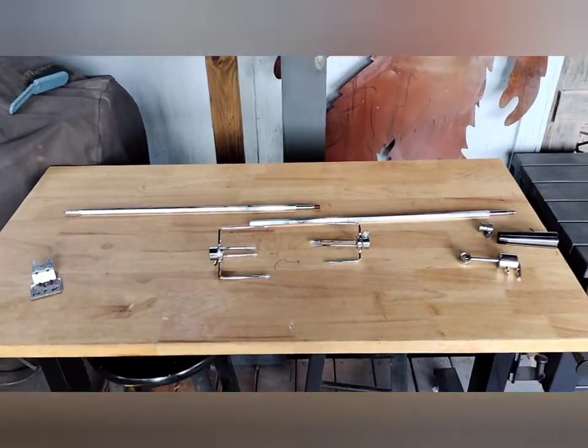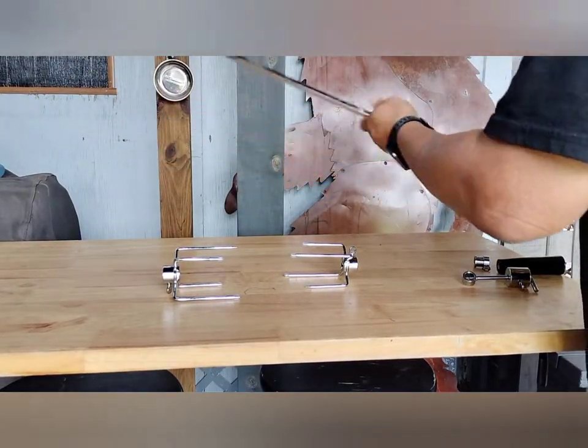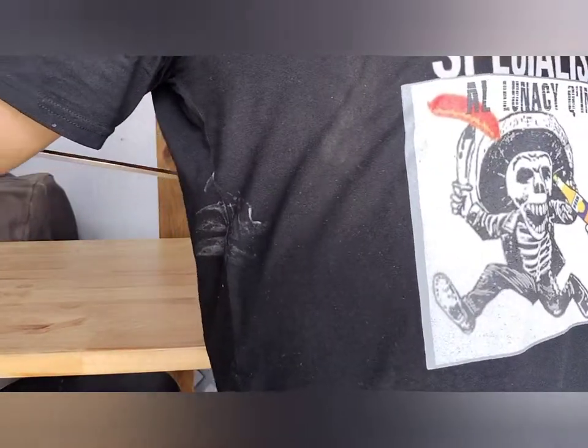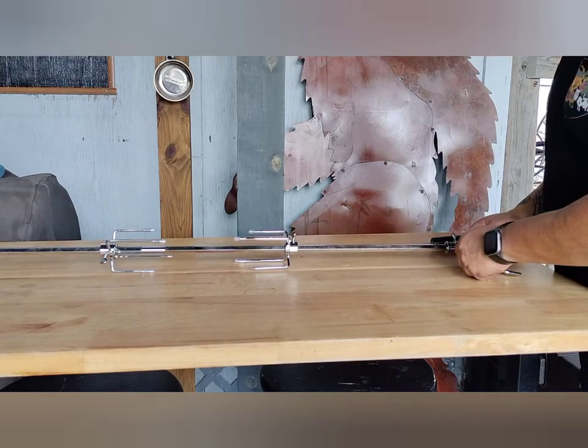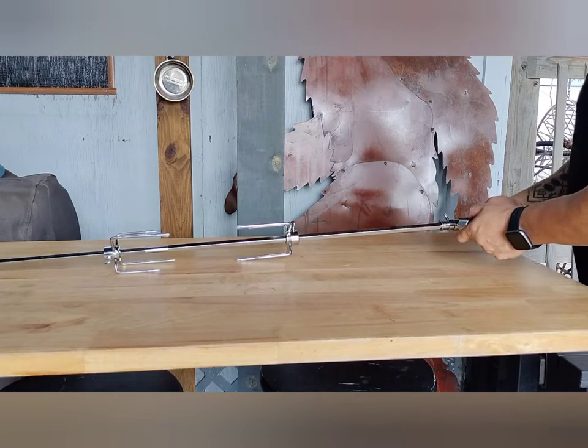And now to assemble the spit rod. We first screw together the two pieces of the spit rod. Next we slide in the two claws that will hold our proteins, and the next thing is to screw down the rotating piece, followed by the counter weight balance.